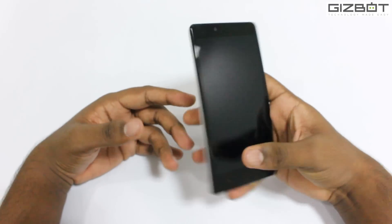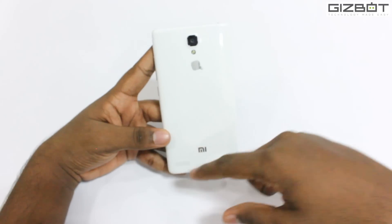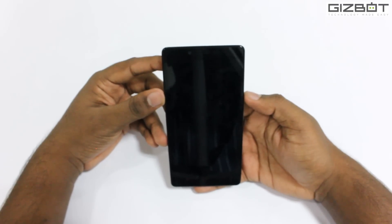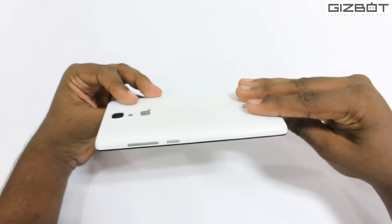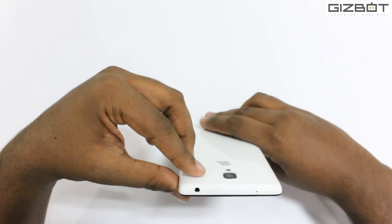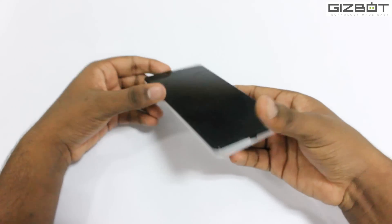Overall it feels quite sturdy in the hand but still is quite heavy. You can see the MI logo at the back with the speaker over here. The phone comes with a 4G LTE version as well, which will come out later mid-December. On the side we have the power button and the volume buttons. On the top there's a microphone and a 3.5mm jack for headphones. At the bottom we have the charging port and another microphone.